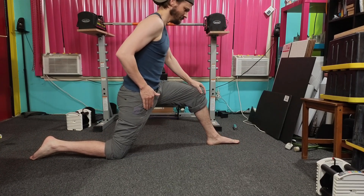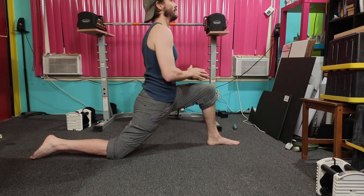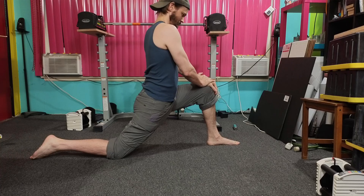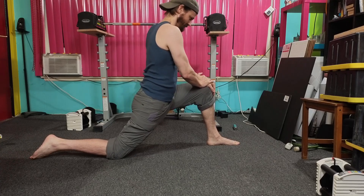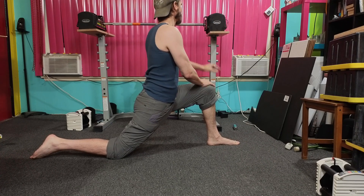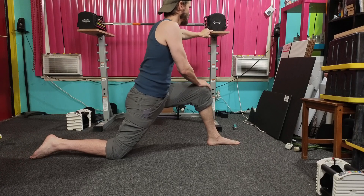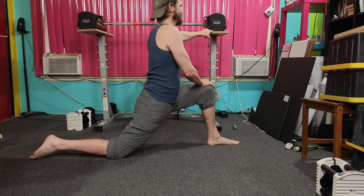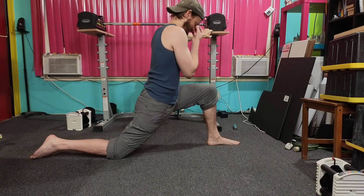Hold and relax. Are you ready again? One, two, three, four, five. Hold and relax. Are you ready again? One, two, three, four, five. Hold and relax. And again — one, two, three, four, five. Hold and relax. Fast, maximum contraction — one, two, three, four, five. Hold and relax.